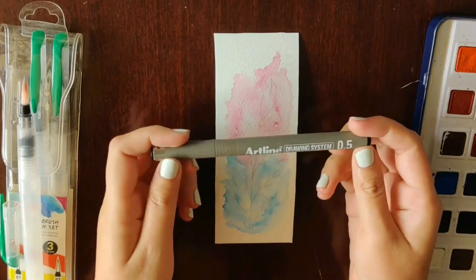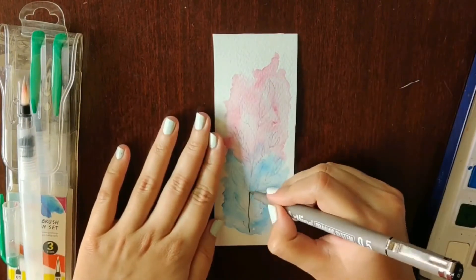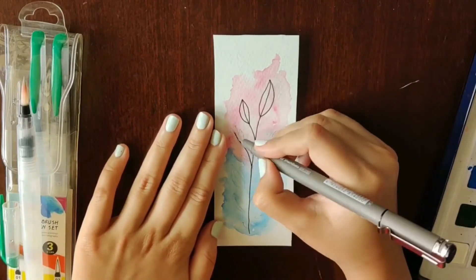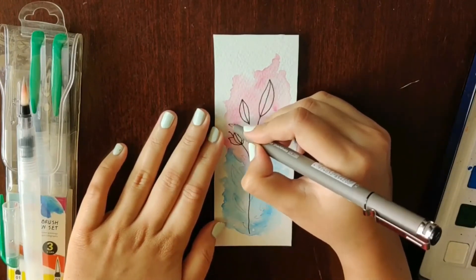Now that it's completely dry, I'm going to use this artline pen to draw my plant. Do not use a pen or marker unless the paint is completely dry, or the ink will start spreading and it'll look really messy.